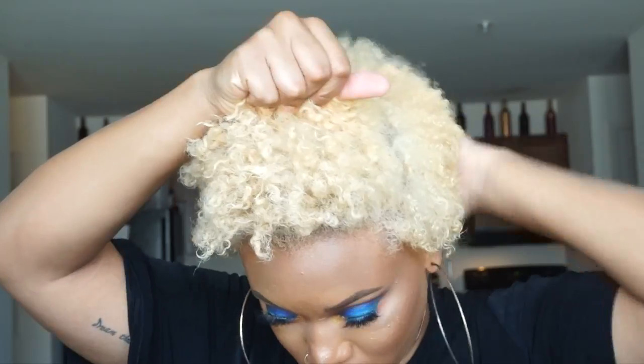This part I'm going to put some of the curl enhancing smoothie and I'm just going to put that all over — a pretty good amount, about that much. And then I'm just going to do two-strand twists on this section.